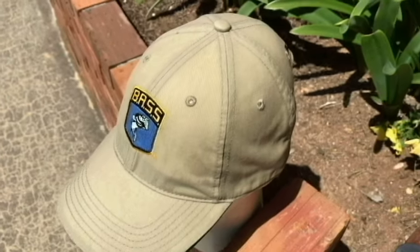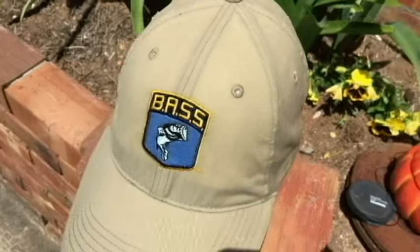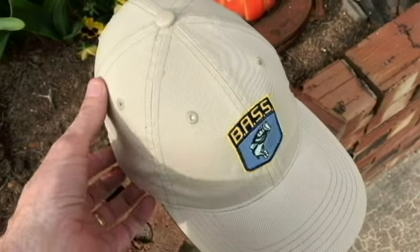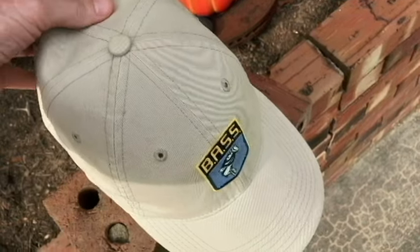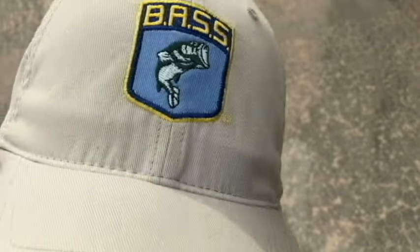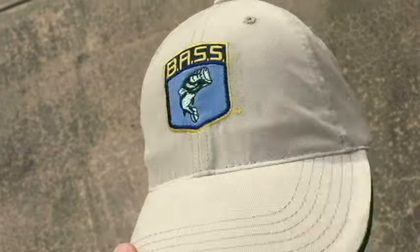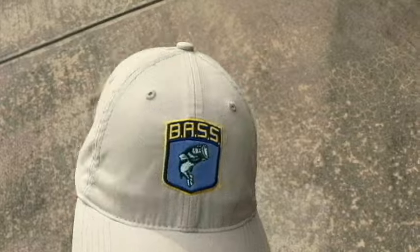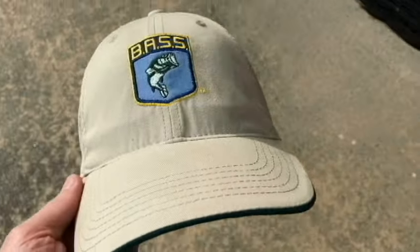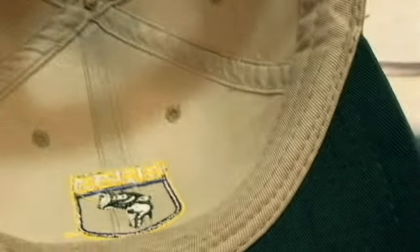Here we are now five hours later — the cap is completely dry. Look at that, that is nice! So that worked, that worked great. Let's take a look at it on the head. That is the easiest way I've ever restored a ball cap back to its original shape, and it's not even structured.